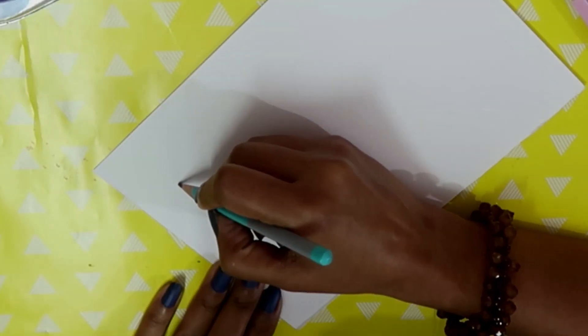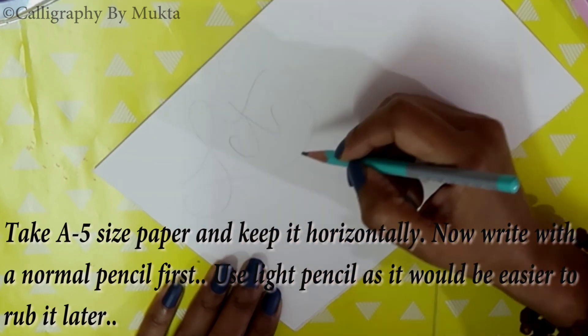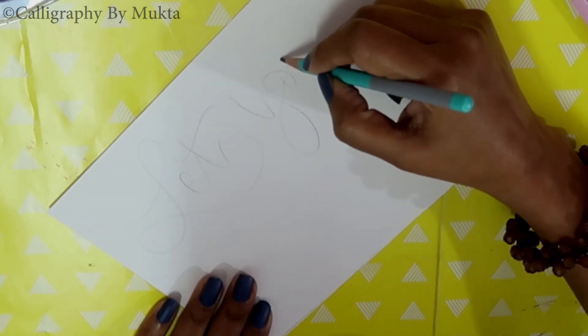I prefer writing my quote using a pencil first. I have taken this A5 size Ganson sea grain paper. These papers work well for brush calligraphy. You can check them online.